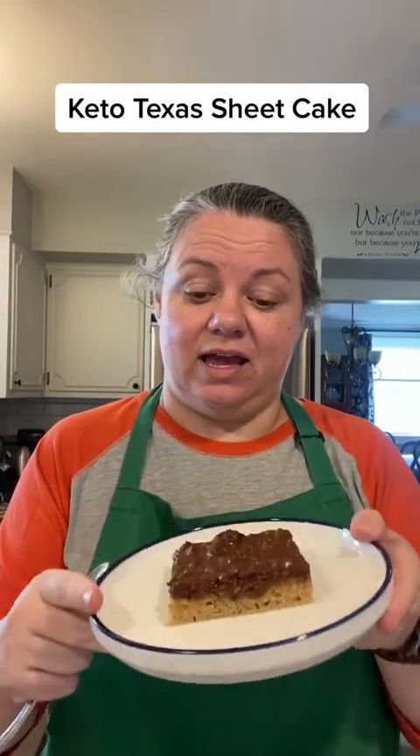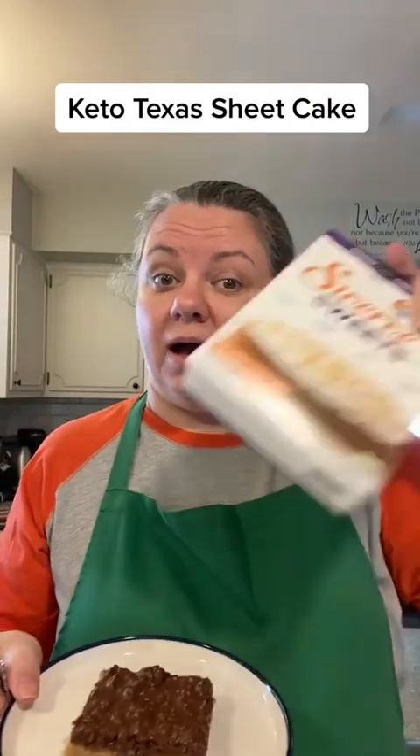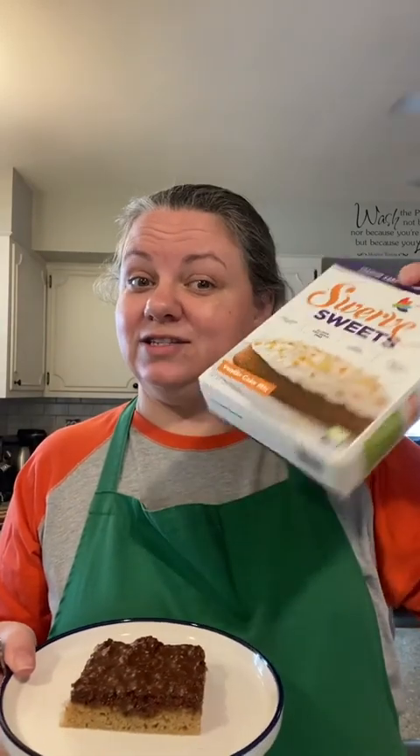I love this Texas sheet cake. It's from a box mix, the Swerve. I used to have to get it online, but I just saw that it's in my local grocery store. You can make it with the vanilla cake mix like I did, or with the chocolate, with this chocolate pecan homemade frosting that you pour over the top. Can't wait to show you how I did it.